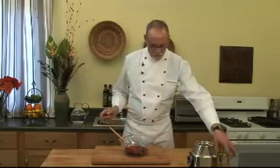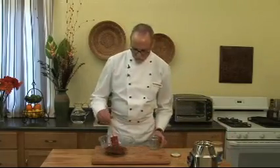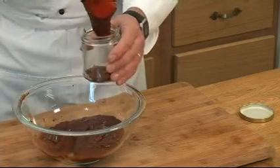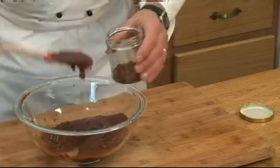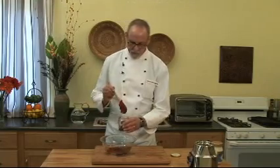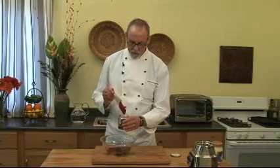So there it is. What I do is I keep a jar of this in the refrigerator and I add it to soups and sauces and all kinds of things. This actually will keep in your refrigerator for a long, long time.